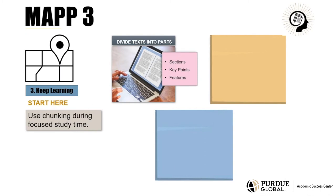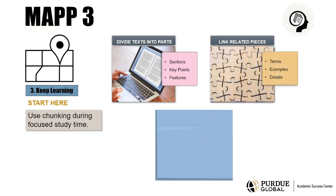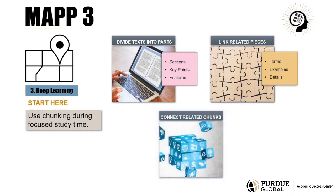Chunking involves breaking down and grouping any information into useful or meaningful units. You can also use chunking to group small pieces together, like grouping important terms, related examples, or details that fit a pattern. You can also connect related chunks together, combining chunks with similar uses and synthesizing chunks with similar meanings. This is how you keep learning.